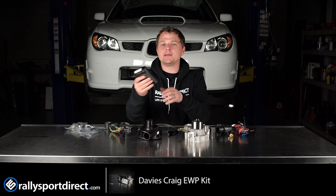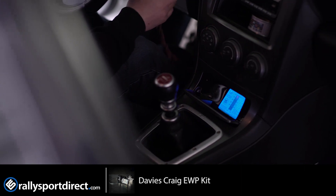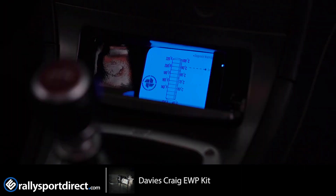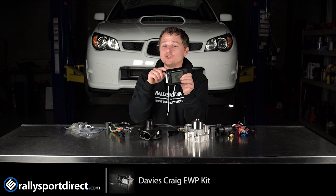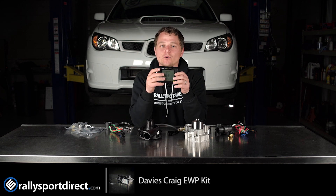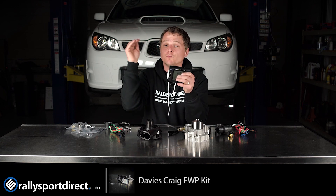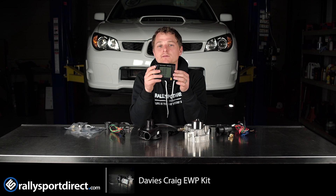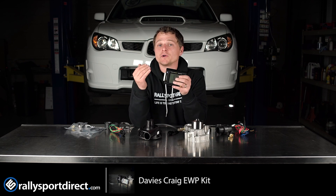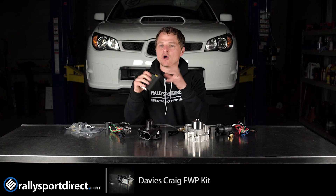Next up is the brain box — this is where all the magic happens. You can control exactly when you want this pump to kick on, at what temperature, and how hard you want it to kick on. You could set it so the pump kicks on at 200 degrees and ramps up to full blast, or you can have a nice gradual pickup. It also has peak and warning functions, so if you're overheating it'll give you an audible beep.